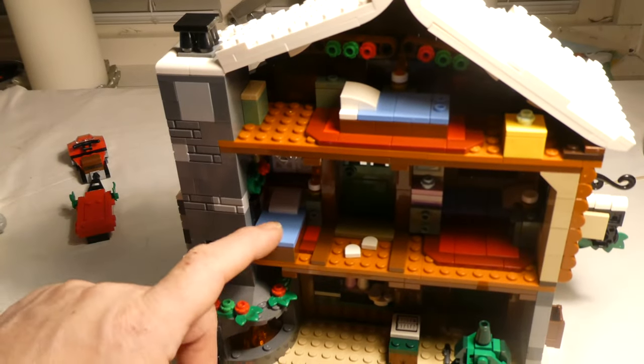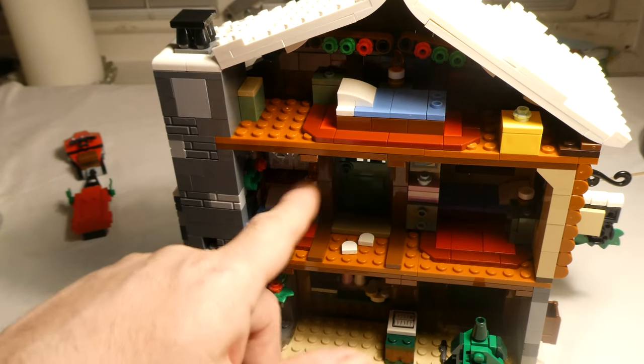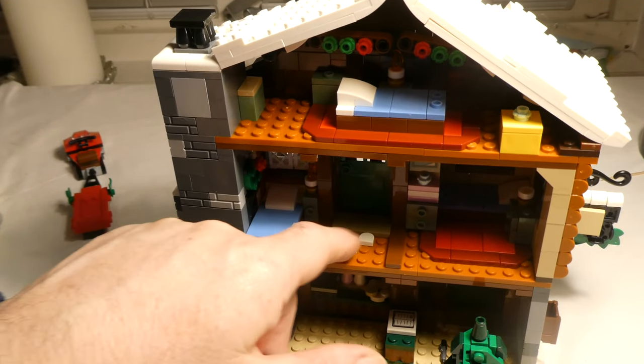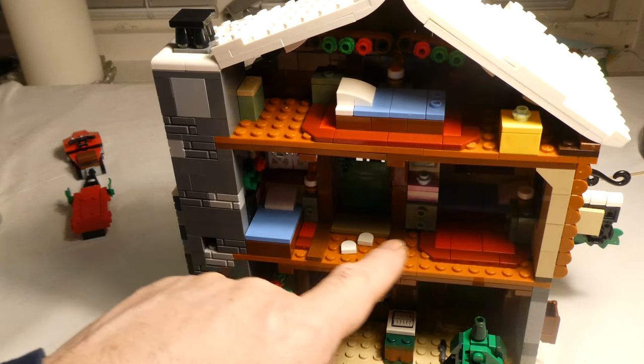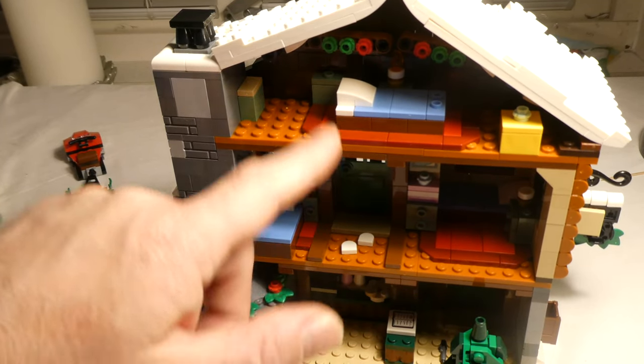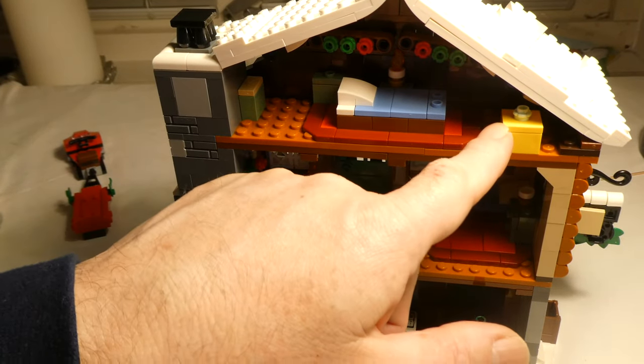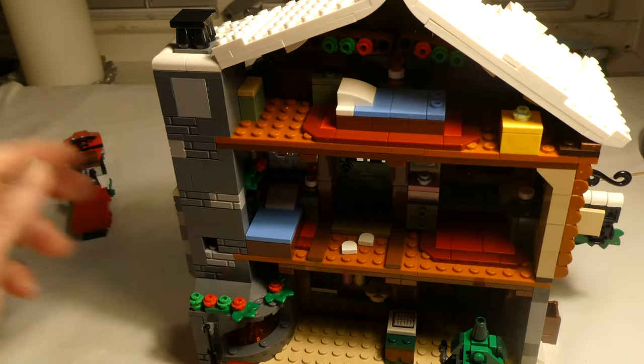Then here we have a bed, and a bed in here, the door, some windows, some footsteps I guess — where the family can live. And up here, another room with one bed only, presents, a gift, and other stuff.